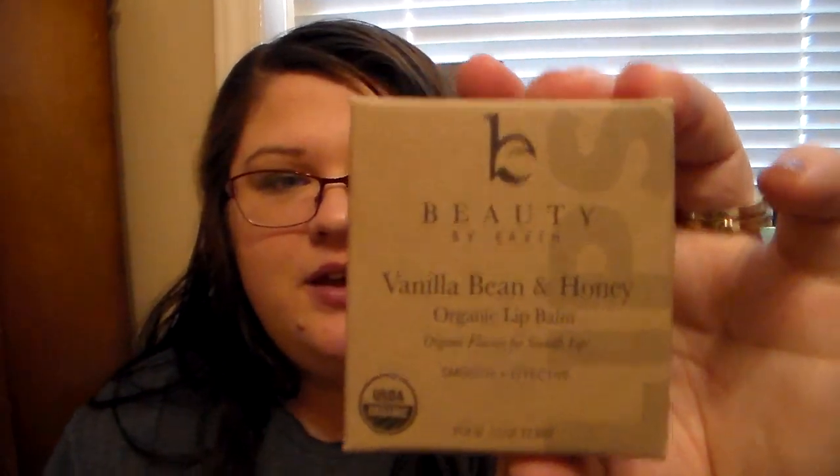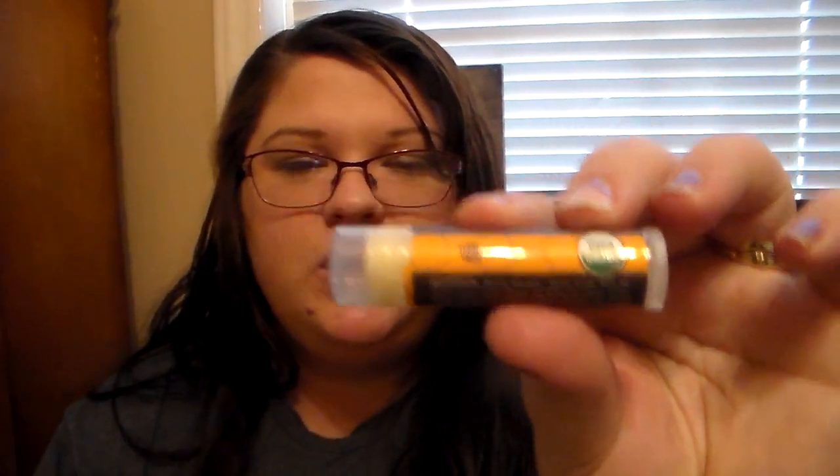This is the Vanilla Bean & Honey Organic Lip Balm Set. When you order this off Amazon, you get two Vanilla Bean Lip Balms and two Honey Lip Balms. I think that's awesome — it's a really great buy, I think it was like $8.99 on Amazon. This is their Honey Lip Balm and these are all USDA Organic, cruelty free, chemical free, and dye free, and I love that.